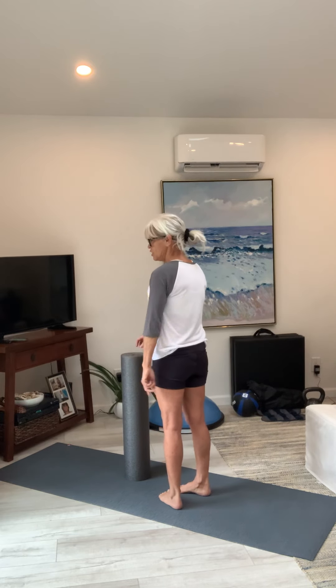Knees are soft, chin up, chest up — everything's lined up. Those are great to do two to three times, a couple times a week, to really get your thighs and calves and back in shape. Works that hamstring, your hip flexors, that psoas.